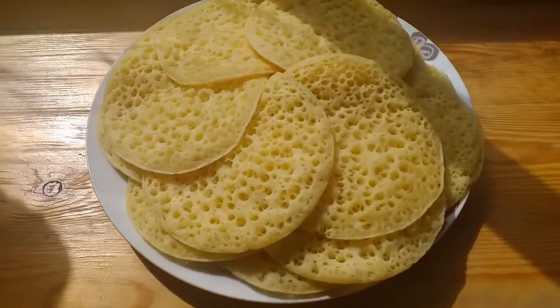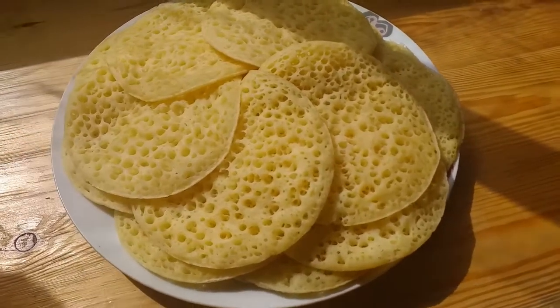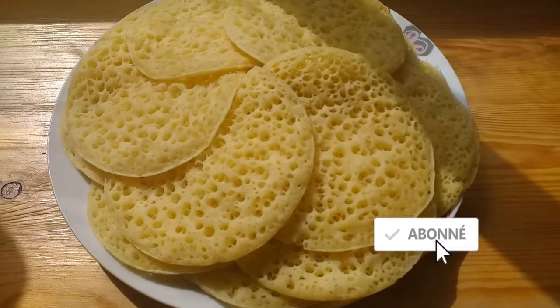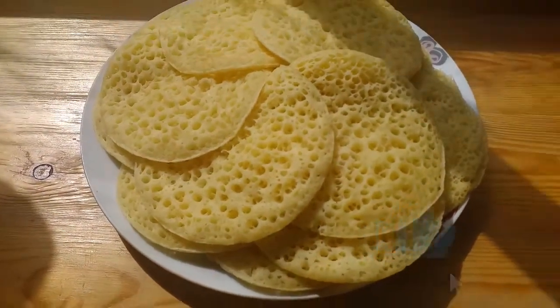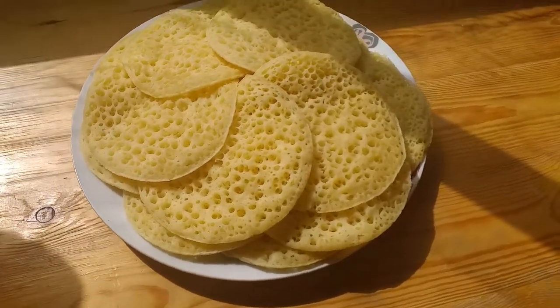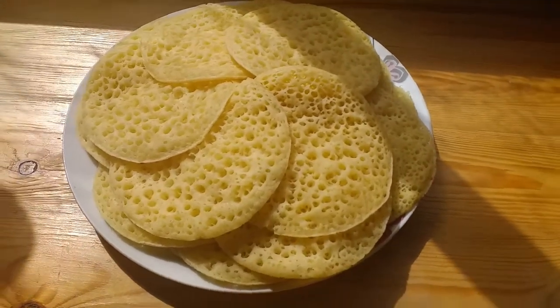The next step — we have our first step. After we're done we can see all the steps. Like and share, and subscribe. Thanks, and thank you for watching.